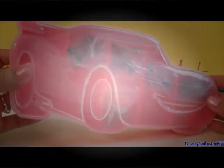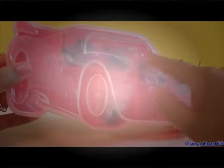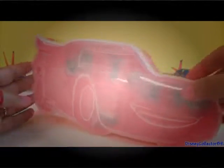So here's the collector's case. It has Lightning McQueen's face embossed on the front and it is the shape of Lightning McQueen. Very cute!